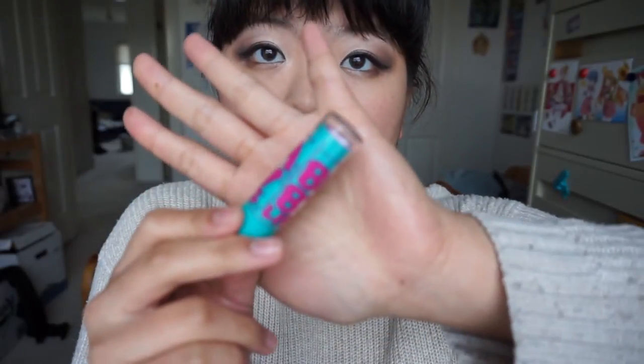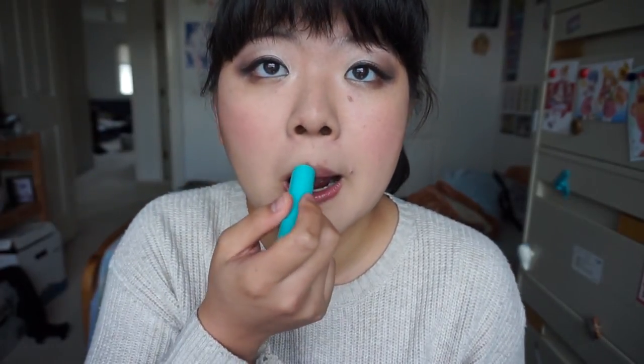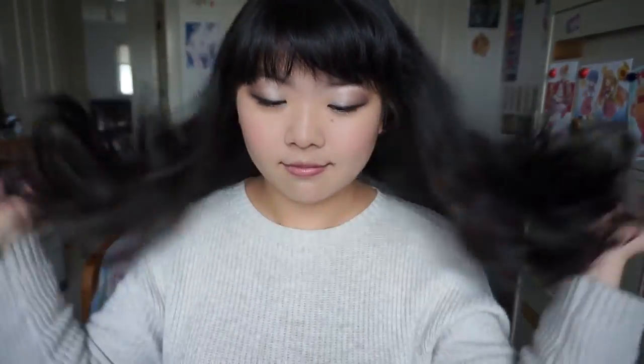I'm gonna use Maybelline's Baby Lips in the color Grapevine. It's like a lip balm with a light tinge of purple to it. It also smells really good. Keep your lips moisturized. And look at that - you're done, girl! Are you ready to go out and kick some butt? Or steal some hearts? Or go buy some cake for yourself? Thanks for watching! Make sure you subscribe! Buh-bye!